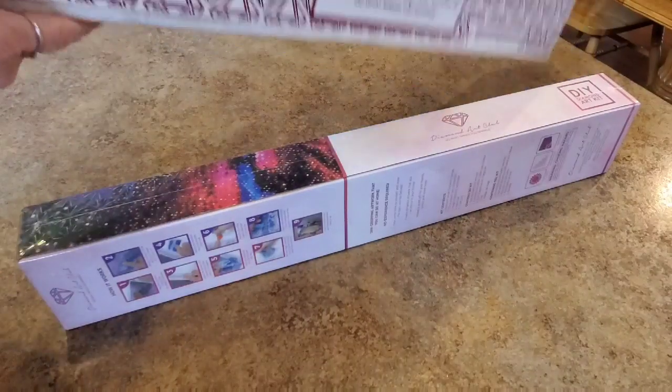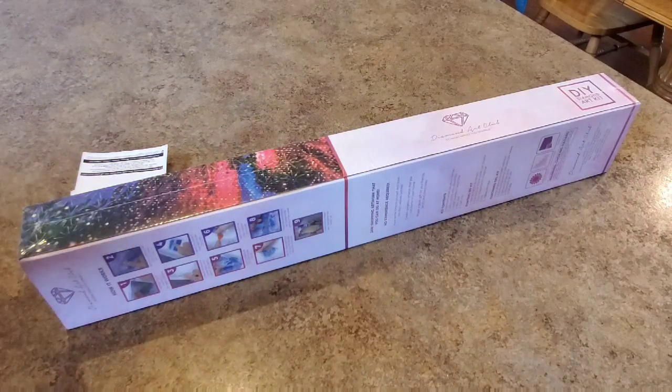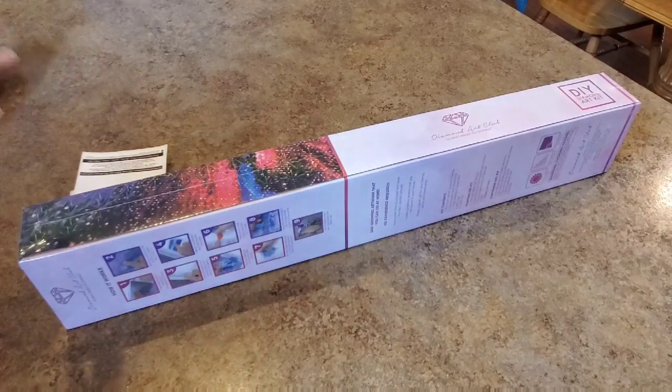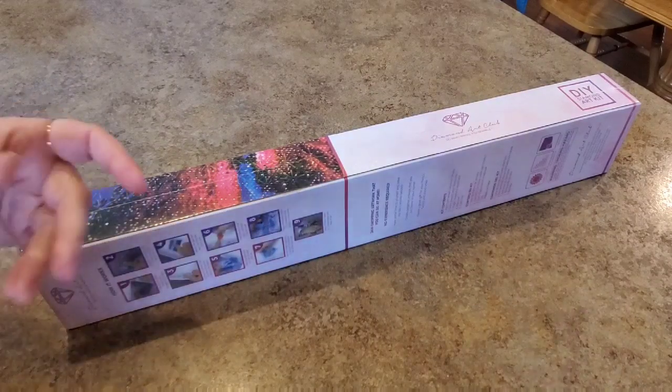No, they did not. Let me get my little packing slip. The packing slip has a coupon on it. Did you know that? It does — it has a coupon. So if you don't know that, check your packing slip next time you get one.